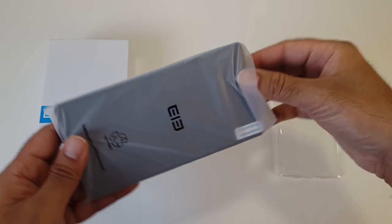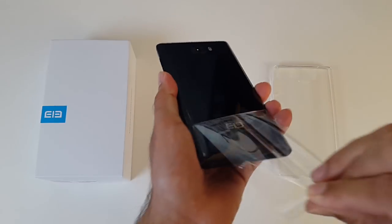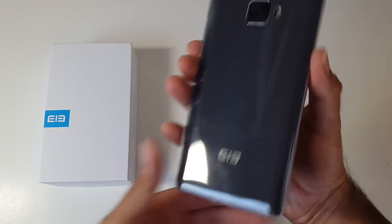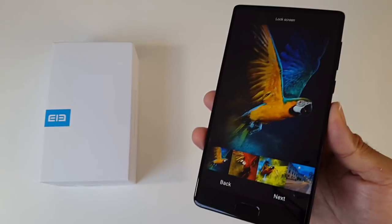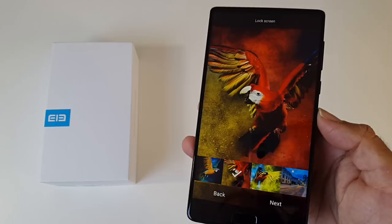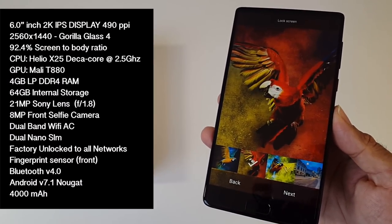So here it is, the Elephone S8. I'm just going to peel off these stickers. I just put the case on and as you can see it looks pretty good with the case on. Here it is — wow, check that screen out. Let's begin with the specs; I'll put the specs on the screen so you guys can have a quick read.